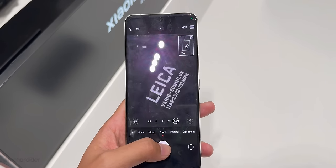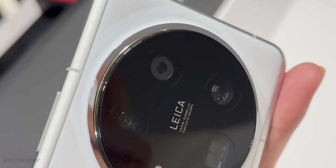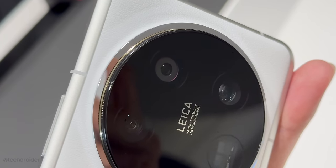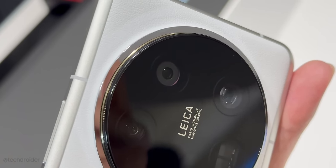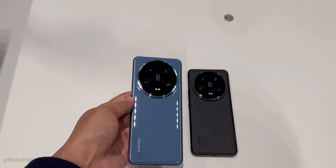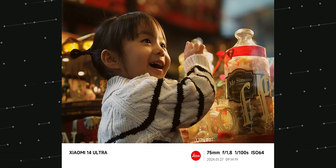The highlight of this device is its cameras. Xiaomi is using the Sony Lytia LYT-900 sensor for the main, 3.2x, and 5x zoom cameras, which can also shoot macro images. There's a super wide-angle shooter as well, capable of fantastic day and night images. The portraits from this device are DSLR-level quality.